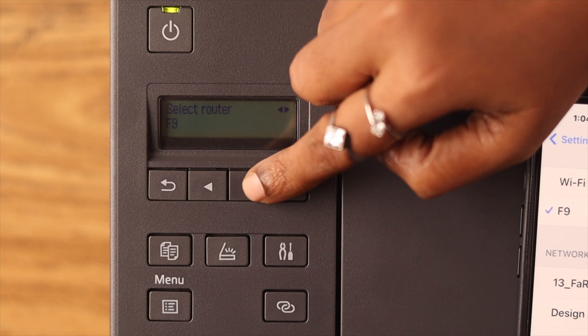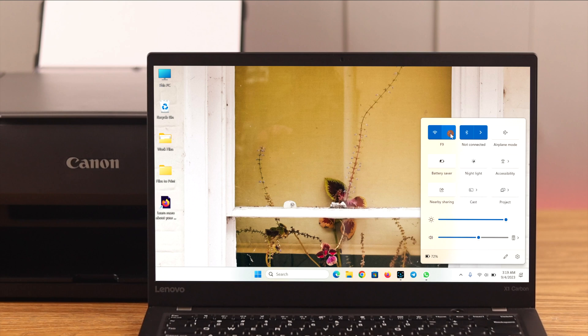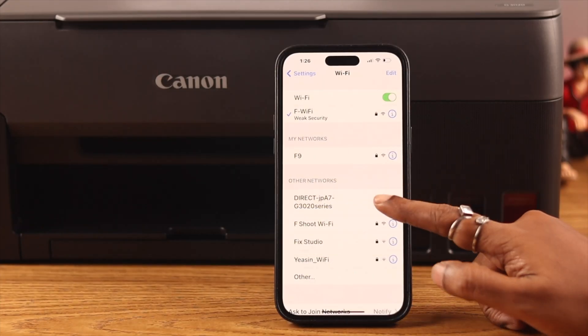If you're trying to connect through the router, be sure your router is active and also that both devices — like your phone or computer — and the printer are connected to the same network. If that's not the problem, let's go to the next part.